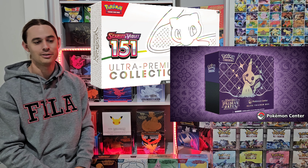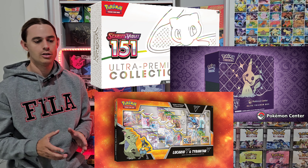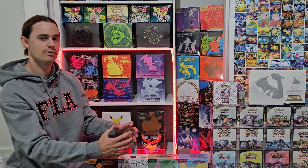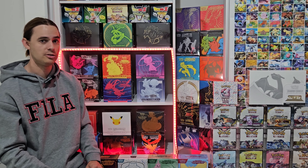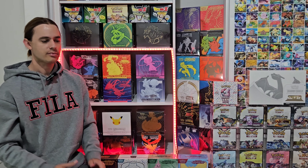Instead, buy genuine products — products produced by Pokemon Company International. That's obviously the best idea. When it comes to getting into the hobby, a lot of people can spend a lot of money very quickly, and it can get out of hand before you know it. You might spend a thousand, two thousand, or even five thousand dollars in a couple of months before you've even realized. Then you look at the value of what you got and think, 'I've spent three grand and I've got maybe eight hundred dollars worth of cards and a sealed box left.' So just be aware of that.